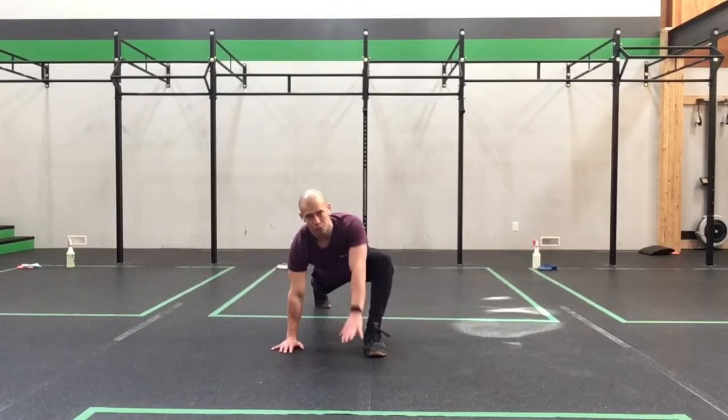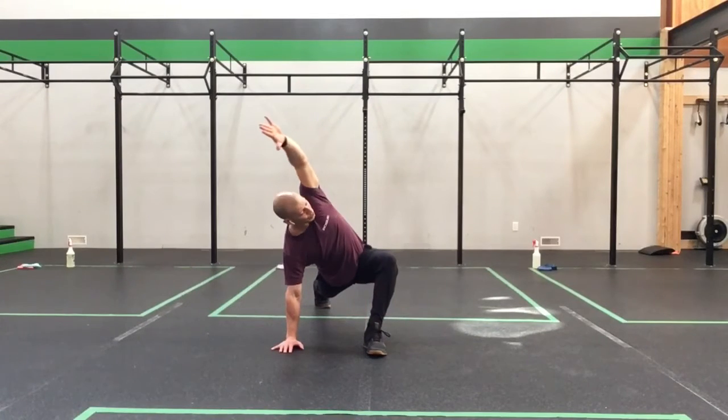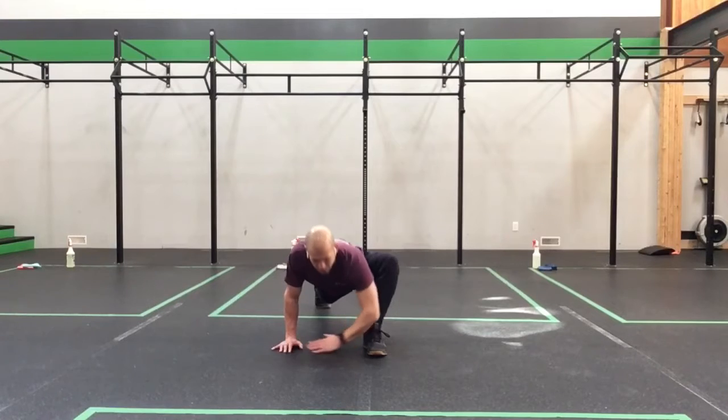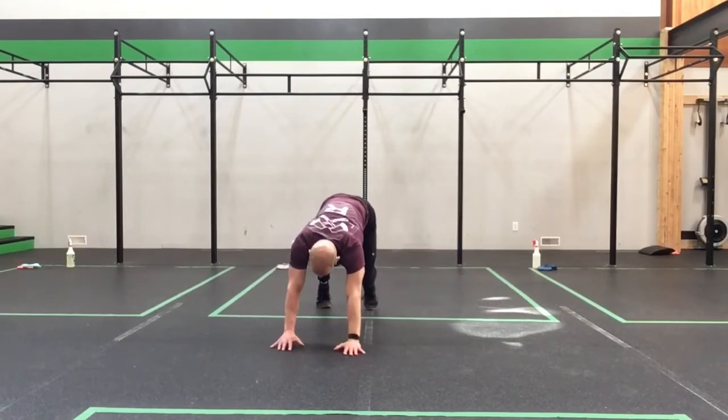Nice and square in those hips. Take the inside hand up, bending at 90, reach straight ahead, pull back — straight ahead, pull back — straight ahead, pull back — big reach up, rotate, forearm down. Come back up, plant that hand, step back into our down dog.